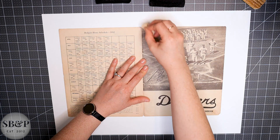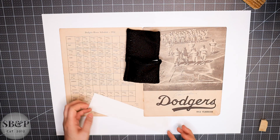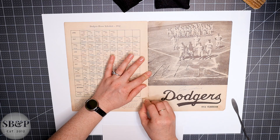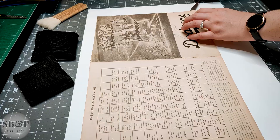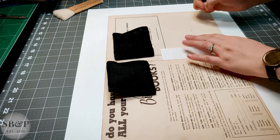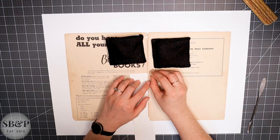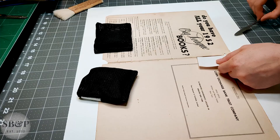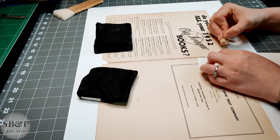That is why I take my time and am careful to clean all of the areas that are being mended. I'm using this little piece of paper so that when I surface clean and use the vulcanized rubber I am pulling towards the edge of the paper, not pushing inward. I don't want the sponge to hit the other side of the broken paper and damage or abrade it — that would damage the item and make mending extra hard.